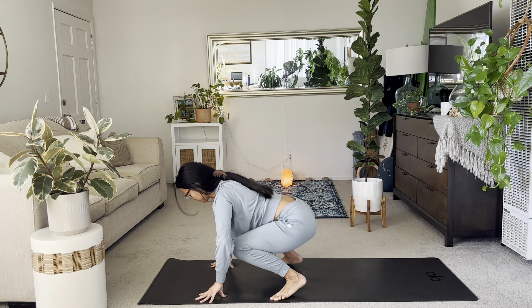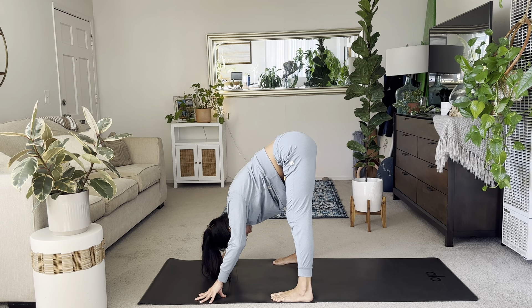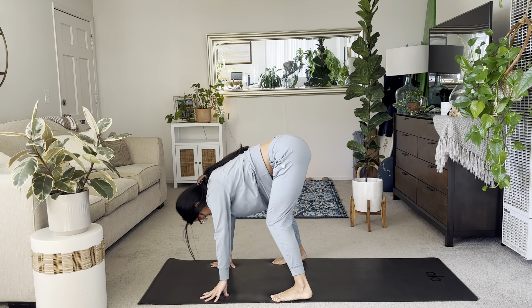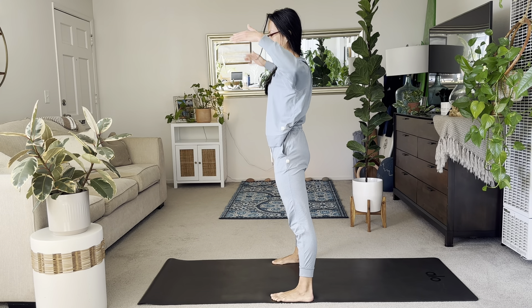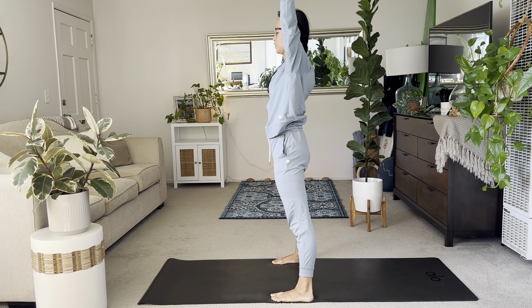And then lift those hips up as you elevate the hips and bow forward. Inhale, sit down into your frog. And then exhale, straighten the legs. Hands to your hips. Bend the knees, rise up. Take the arms out to a T. Now please extend the arms overhead. Find star pose. Heels in, toes out.